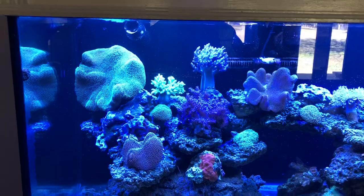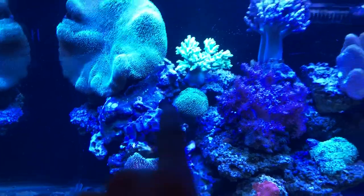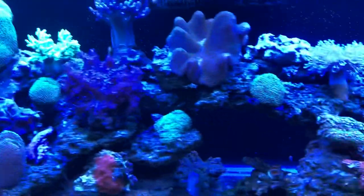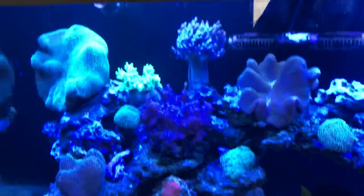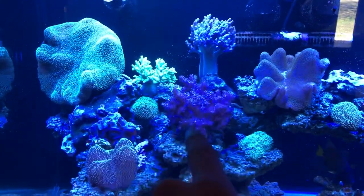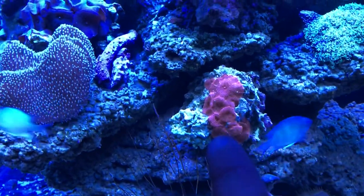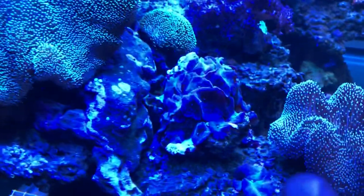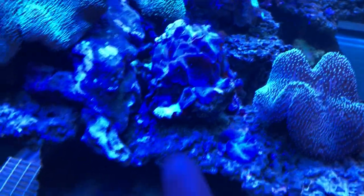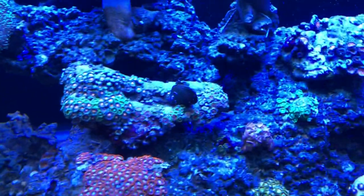All these actually started off as like the big mushroom right here — that's actually a frag I got off that big one. Same thing with this right here, that's a frag from the big one. Same with these — those red mushrooms were two polyps, two mushrooms when I got them. Same with these purple right here, and they're spreading to other rocks. Zoa growth is doing pretty well.